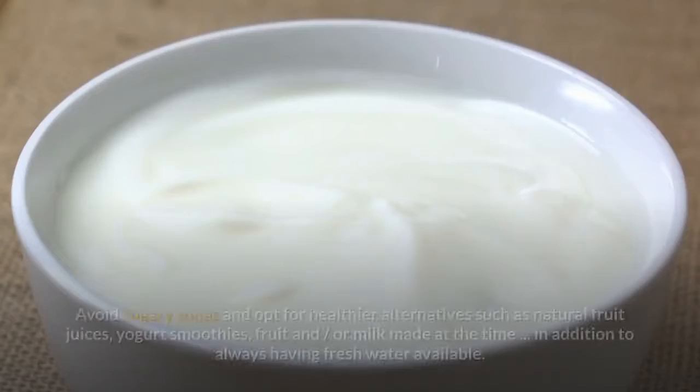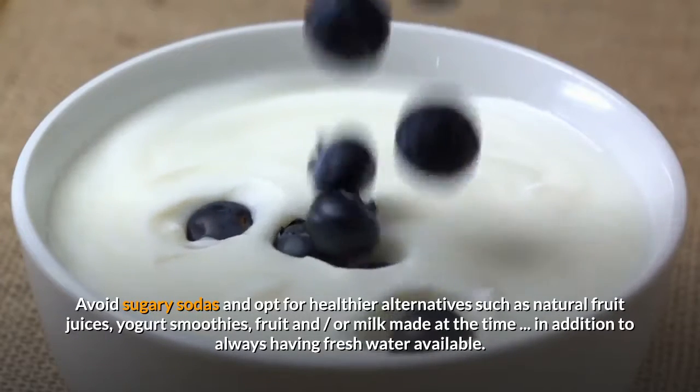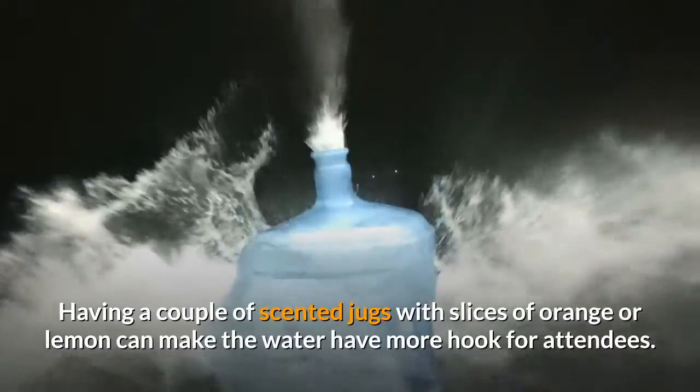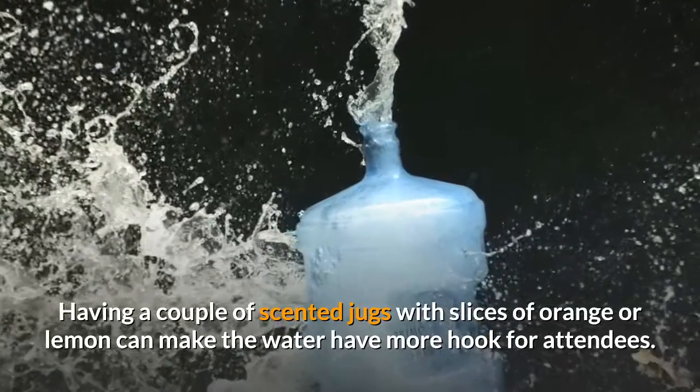Drink. Avoid sugary sodas and opt for healthier alternatives such as natural fruit juices, yogurt smoothies, fruit and/or milk made at the time, in addition to always having fresh water available. Having a couple of scented jugs with slices of orange or lemon can make the water have more appeal for attendees.